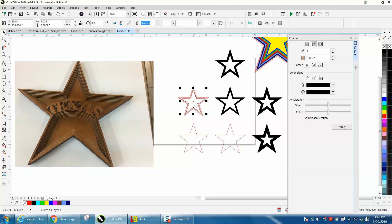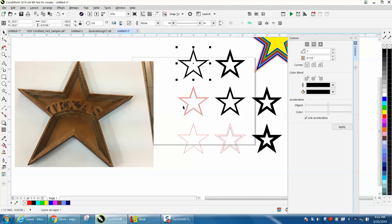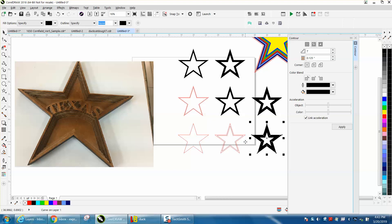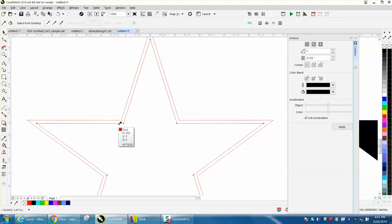Let's go ahead and do the whole star — there's only a couple more. Deleting that inside star and grabbing the inside star of the next size. You can see they're getting progressively larger. We need to do one more and this project will be completed. This one you'll probably have to zoom in a little bit. Get your smart fill tool and fill in that gap.